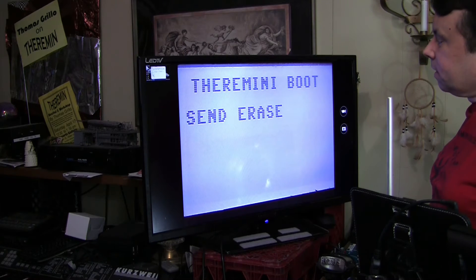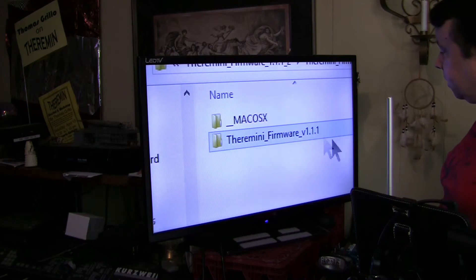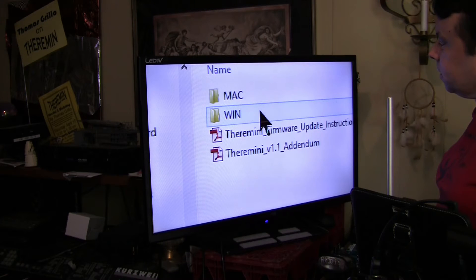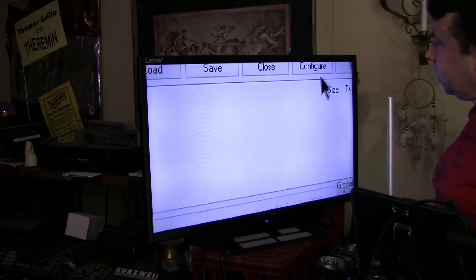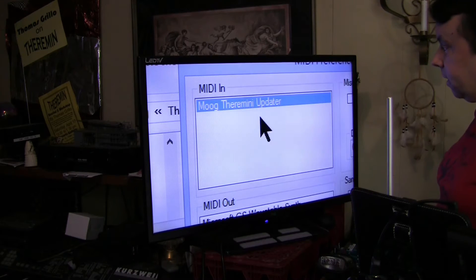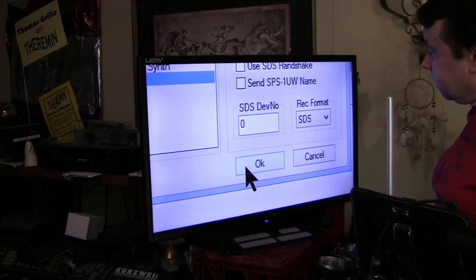I'll pop out of that view and bring up my magnifiers so we can see what's going on. I've already browsed to where I put the latest firmware. Since I'm using Windows, I'll go into the Win folder and we're going to bring up the C6 program. That's loaded, and we're going to go to Configure and verify that we've selected the utility we're going to be using, which is a Mode Thera Mini user. On the Mac I believe it's a little bit different, so be sure and check the manual for that.